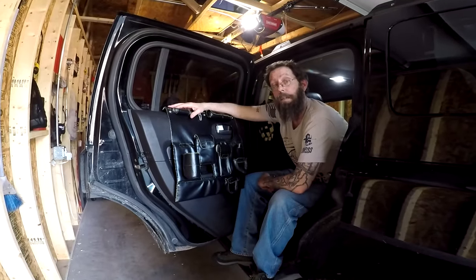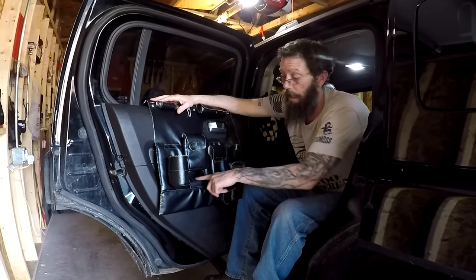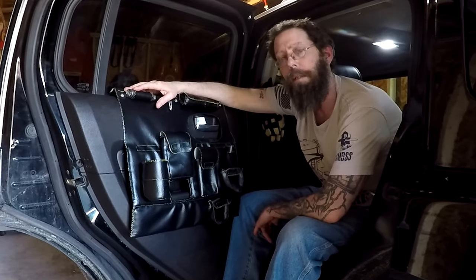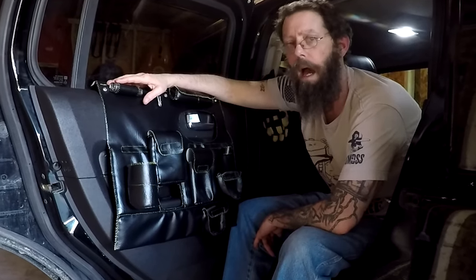And that's it. Fairly easy to make, removable, I have access to my door handle and window switch, and it takes up next to no space in my Hummer H3. Thanks for watching. Please subscribe and click the bell icon to make sure you're notified of upcoming videos. Happy molding.